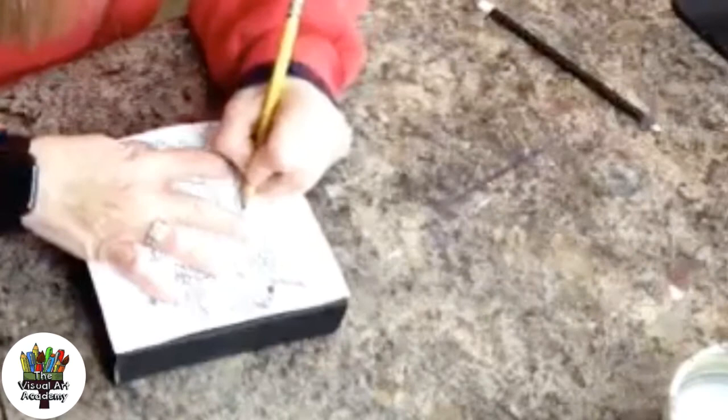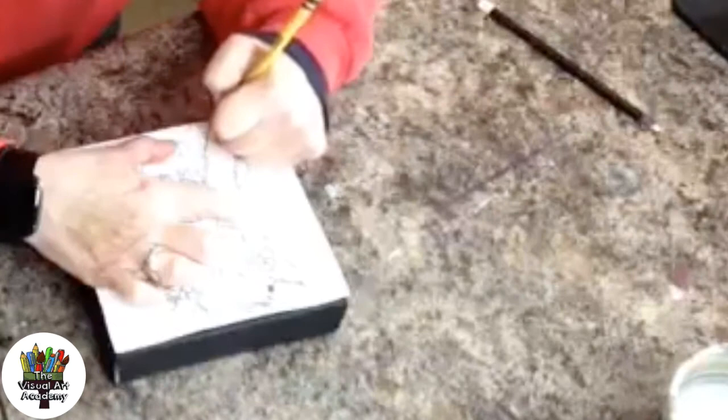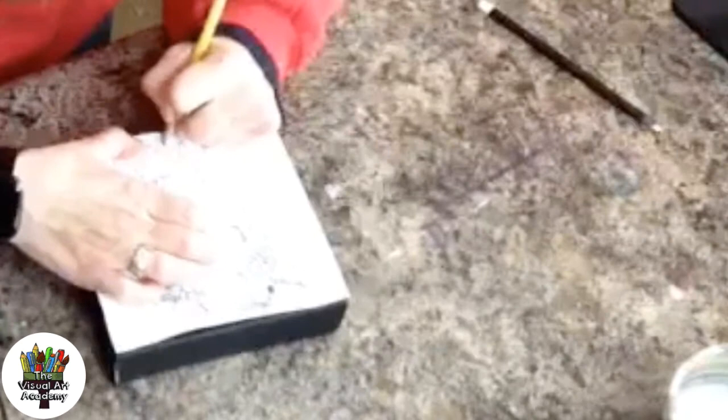If you use chalk instead of colored pencil, you may get a little bit of residue wherever you're pressing down with your hands or fingers — you can just take an eraser and erase that. Also, if you make a mistake, an eraser will often take off colored pencil and will definitely take off chalk.